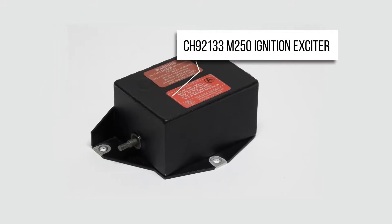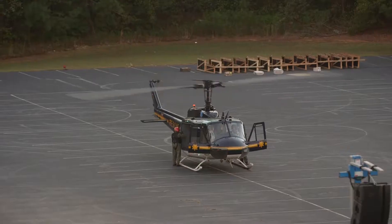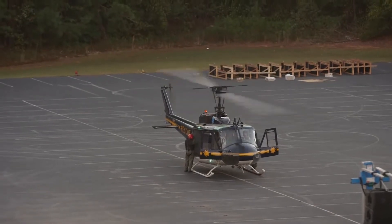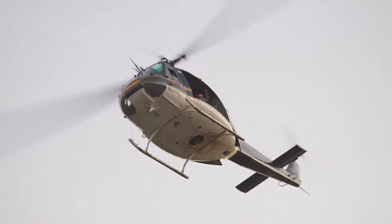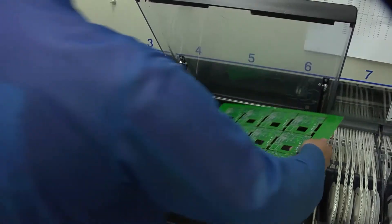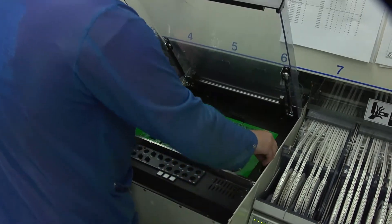Our newest exciter is a CH-92-133 for the M250 series of helicopter engines. Champion has supported the M250 helicopter engine since the beginning of the program with igniters and ignition leads. In 2016, we launched a solid state exciter to offer the complete ignition system for the M250.